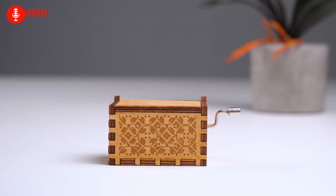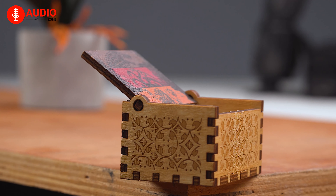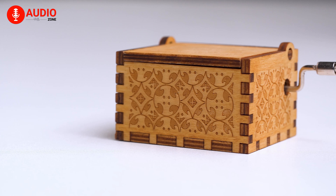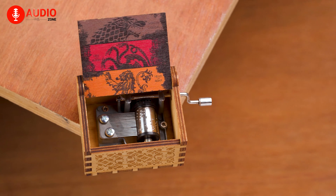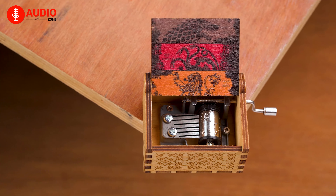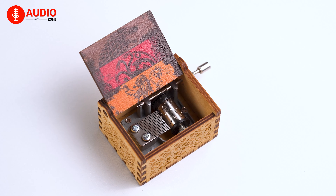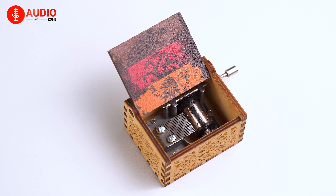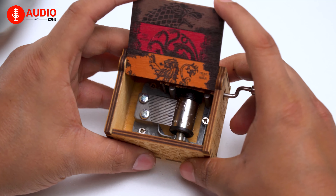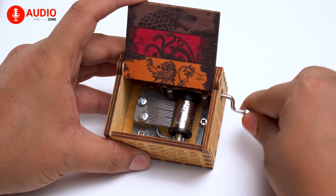You've probably seen this little box in the store so many times, and many of you might know what it is. This is a music box, and inside this box there are so many different kinds of music which create a beautiful sound. Each box consists of a specific tone. For example, we have this Game of Thrones themed music in this box, which is just amazing.